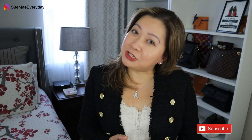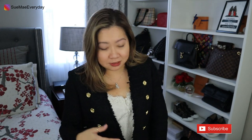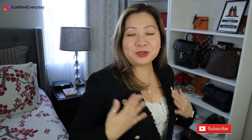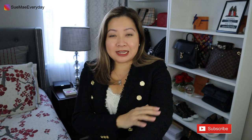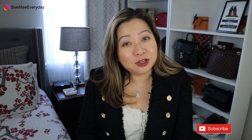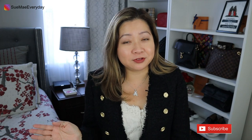I even got dressed up for this occasion, if you could tell. I technically still have jeans on, but I've got my Zara blazer on — love this, with the gold buttons. It's like a tweed type of material. And then this top was inspired by Chase Amy — thank you for that influence. It's from Abercrombie & Fitch, a lovely camisole.